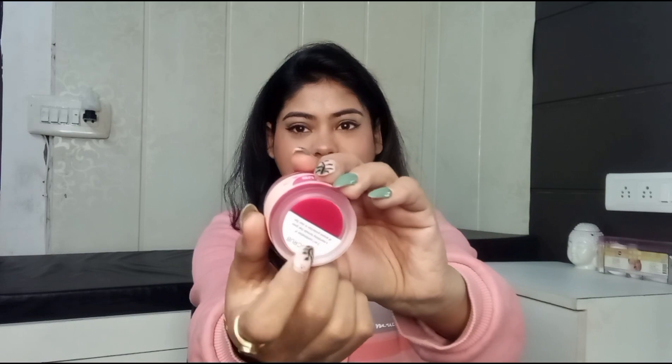You get both products in one container. It opens like this — the first one is scrub and the second one is a lip balm, so you don't get confused. There is a proper mention: 01 scrub, 02 lip balm. The MRP of this pack is 299.